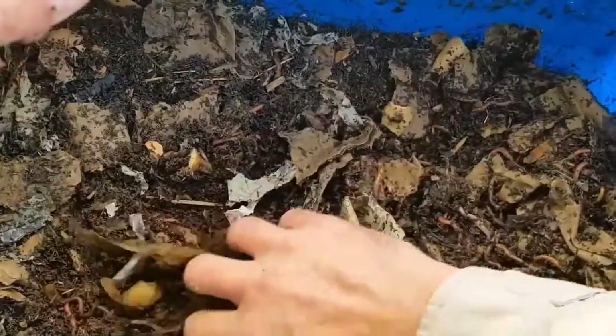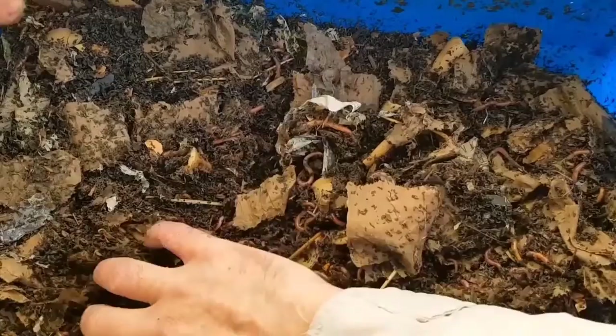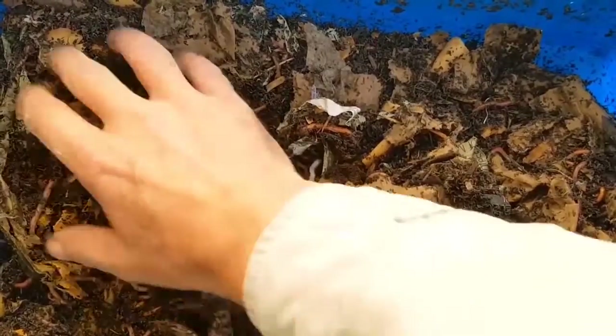Here's another potato peel — you can hear it snapping and it's very crisp still. That's what I'm talking about. This is why I freeze them. You don't have to, but I do — I just want the stuff to break down as quickly as possible so the worms can get using it.